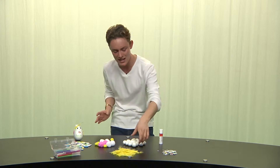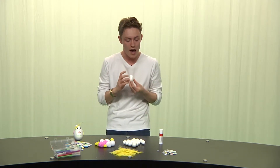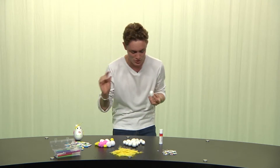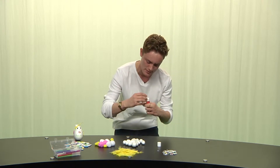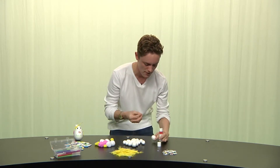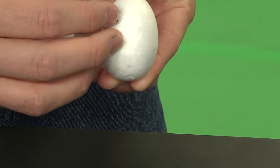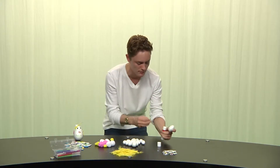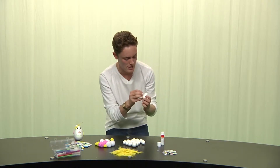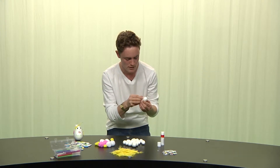First off we're going to take our egg. This is going to be the body of the egg and this body needs some eyes. So we'll start off by taking some googly eyes — these are very, very nice eyes — and pop them on like this. The egg doesn't have to have two eyes; it can have three, it can have four, just like that.